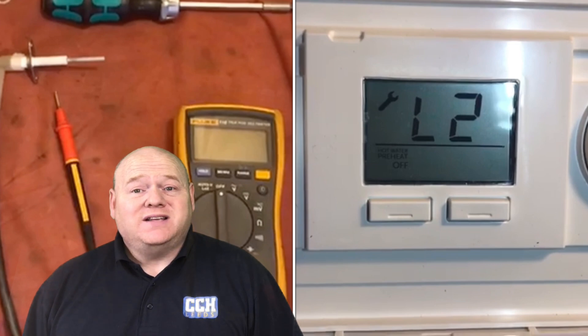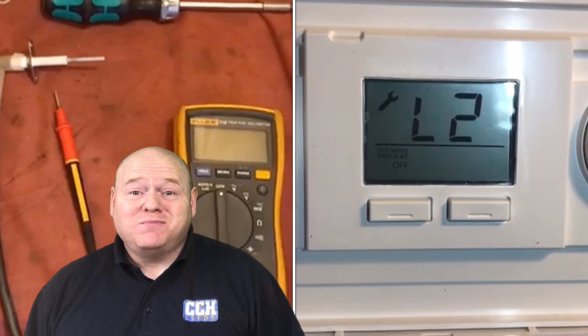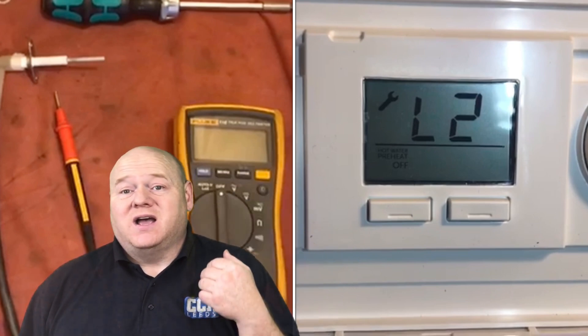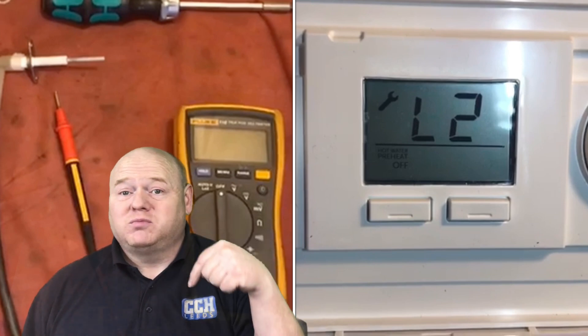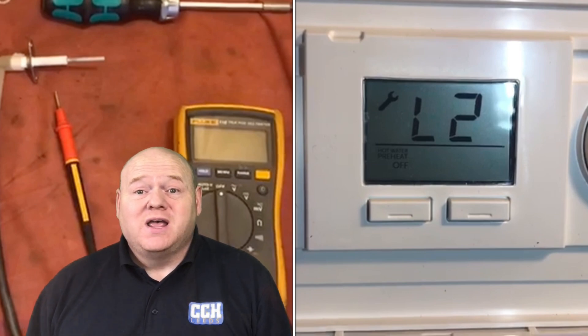It's a very detailed training video going through the full how-to check for the L2 fault — flame rectification testing with a multimeter, and also testing the components. It's a really really good video, very special. If you could please put some comments below, like, share, and if you've got any more videos you want to do with Ideal Boilers, put some comments below.